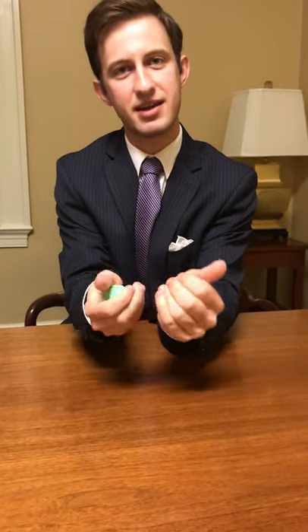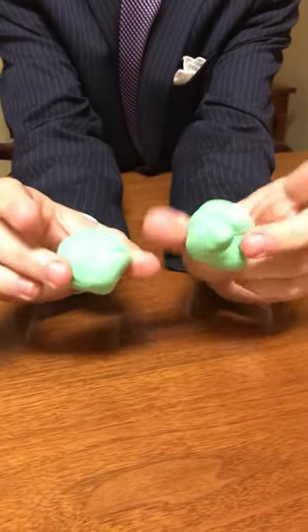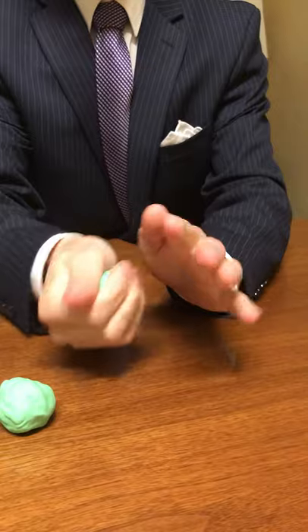So what I'm going to do is we're going to start with two little balls of Play-Doh here. I've got my cameraman going to show down at my hands. We're going to make two ears about this size and what we're going to do is we're just going to massage this Play-Doh.